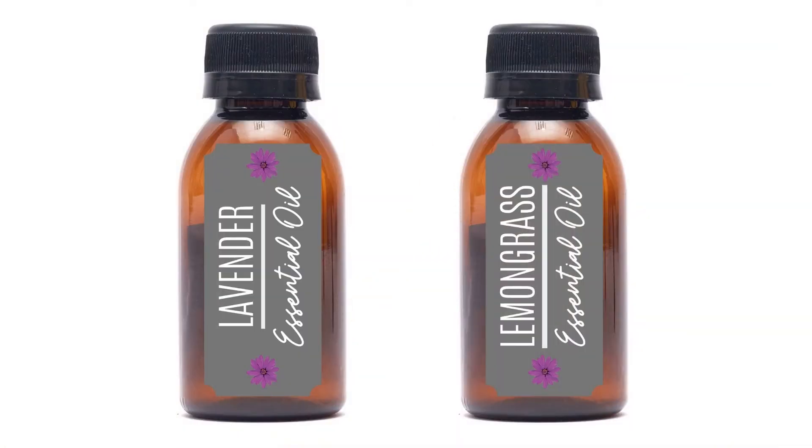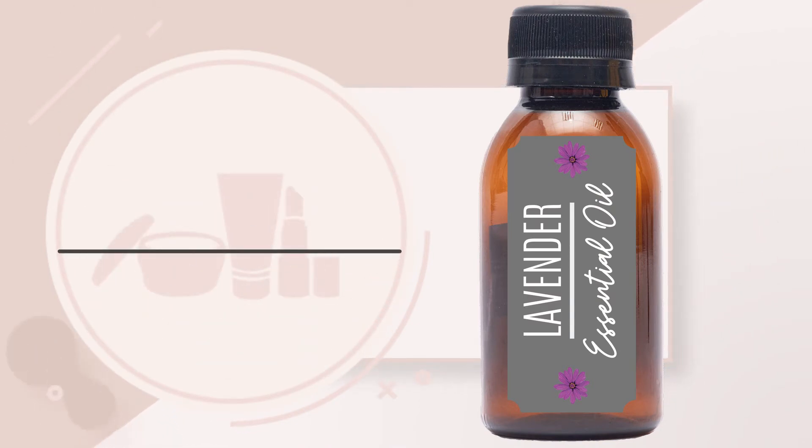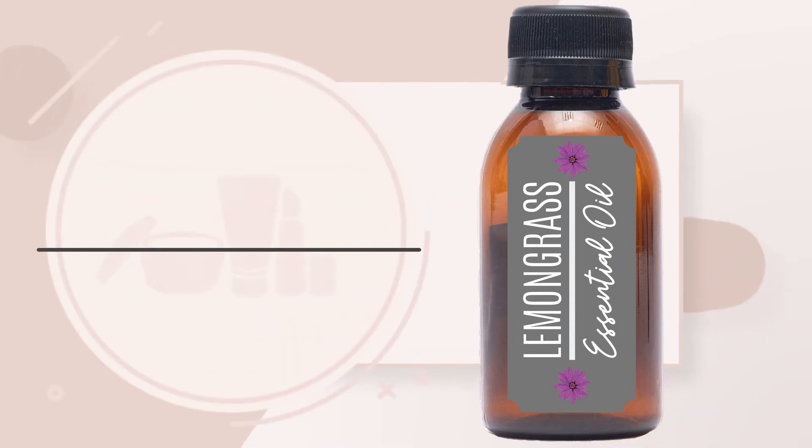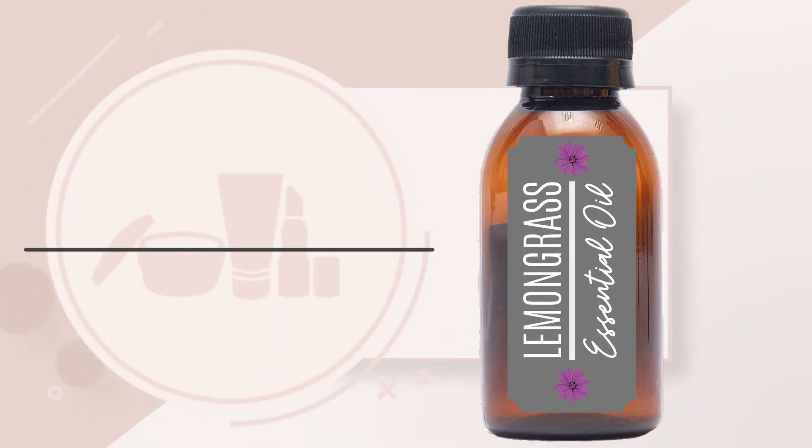The essential oils I like to use are lavender and lemongrass. Lavender promotes relaxation. It's an antioxidant, antibacterial, and antifungal. Lemongrass is a natural cleanser and deodorizer. It's an antioxidant and can help reduce hair loss.